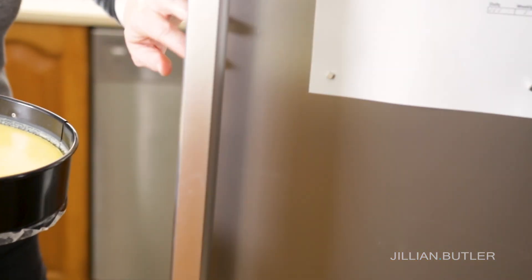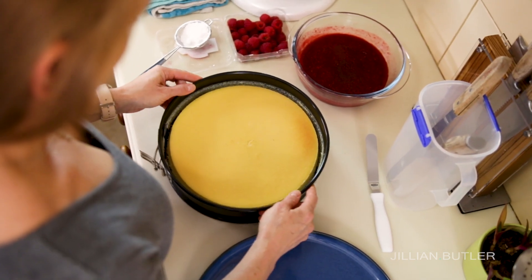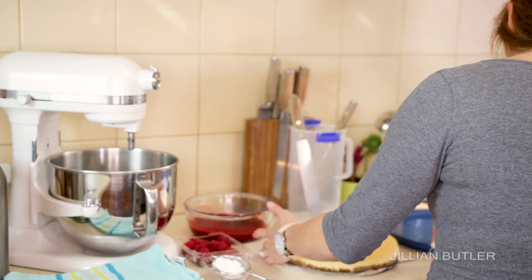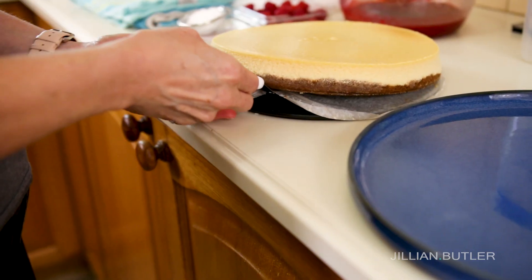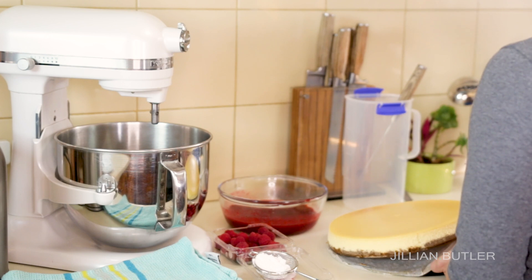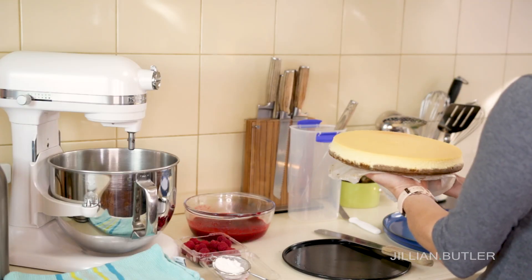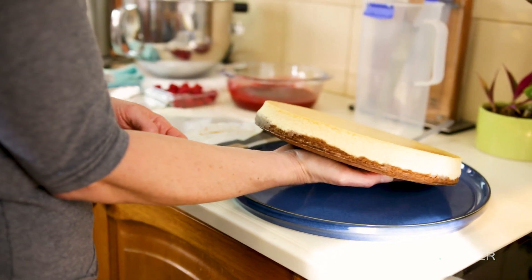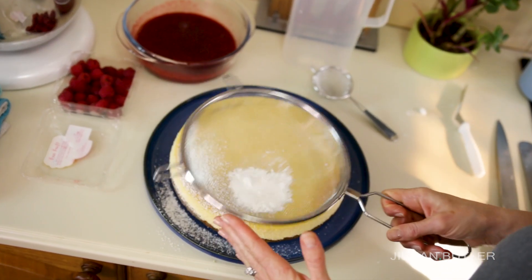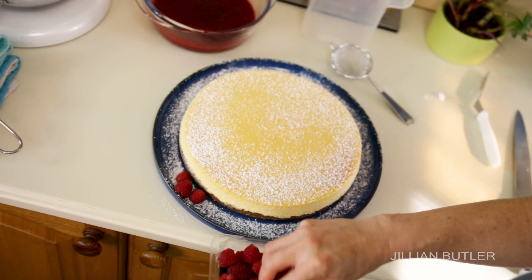Chill your cake for at least four hours before removing the sides of your pan. When you're ready to unpan, take the locking lever and open it and gently pry the sides away from the cake. Take a palette knife and wiggle it in between the cake and the base plate, lift up and remove the baking paper, and place your cheesecake on a beautiful colorful plate. Garnish with your fruit of choice — mine's raspberry. I even made a raspberry coulis or sauce to serve with it.